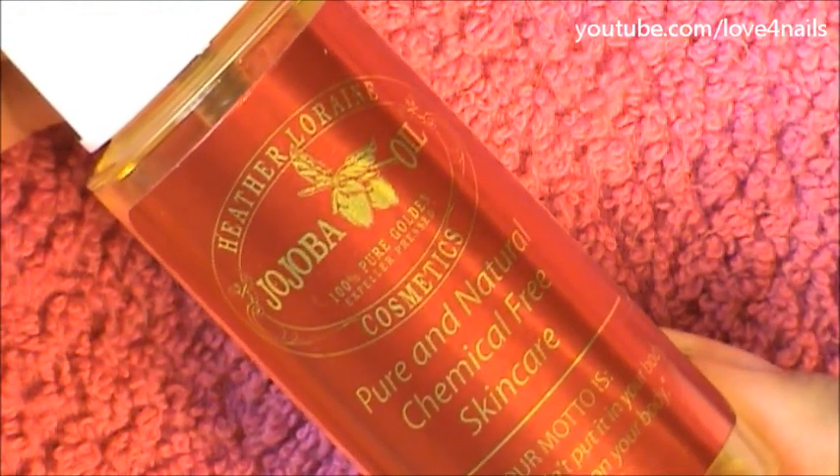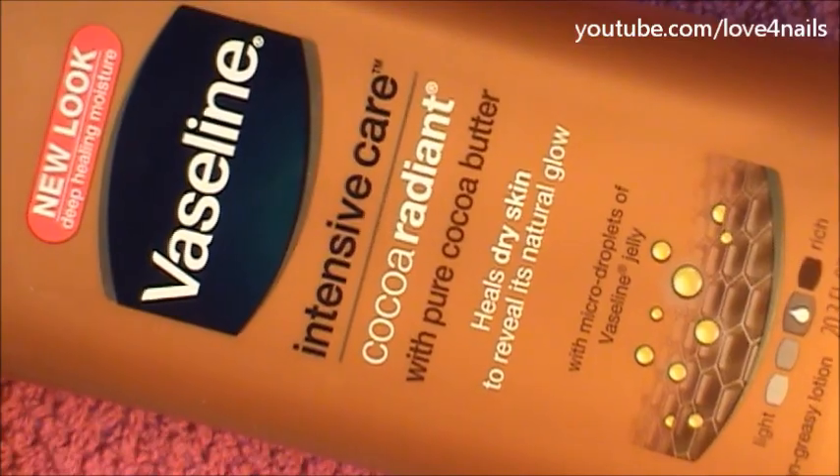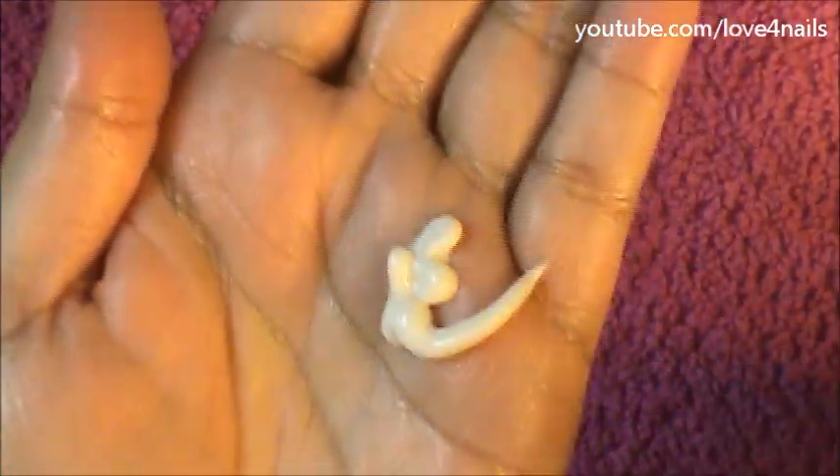These next steps are optional — I'm going to share with you a little extra on what I do once a week. I'm going to spray some jojoba oil over the palm of my hands and just rub it in, massaging it over my hands. Followed by this, I apply this Vaseline Intensive Care lotion over the palm of my hands as well, on top of my already oily hands.